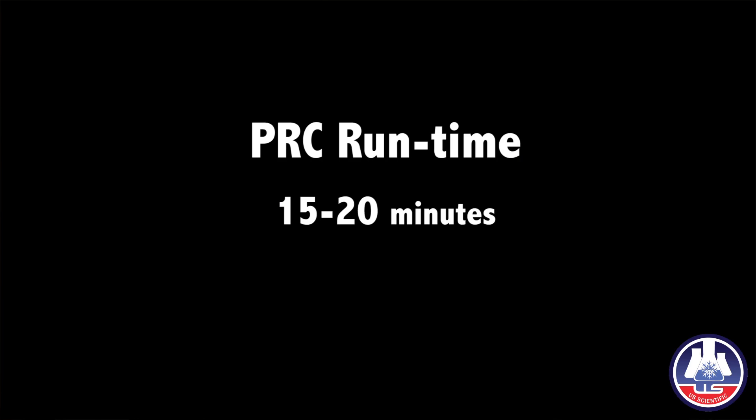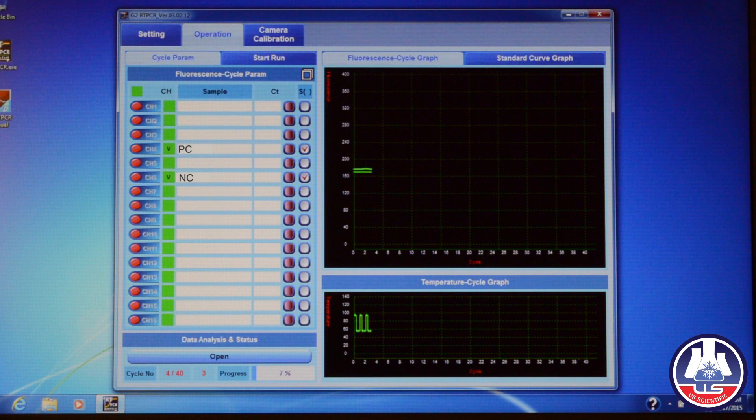During this time, when you go to the cycle parameter tab, you can check your sample or you can save your sample name.